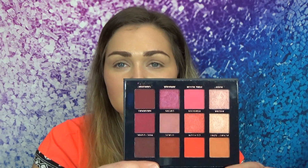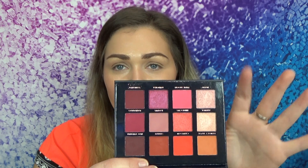I showed you guys this in my What's in My Boxy Charm video and I'll link that up there if you want to see it. I mentioned that I was going to use this palette again on camera so I could use the orange tones.